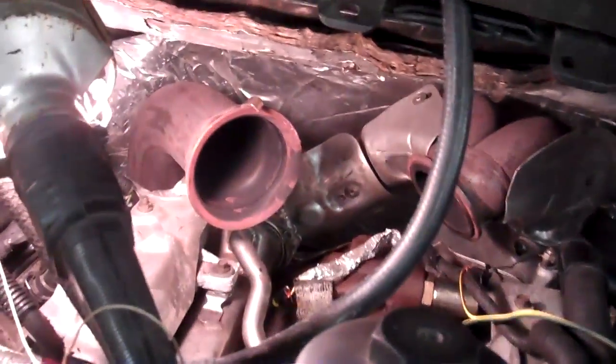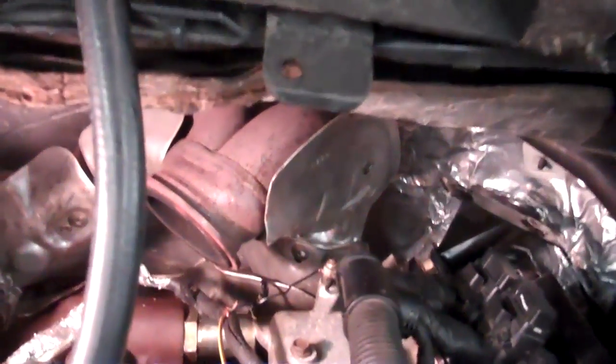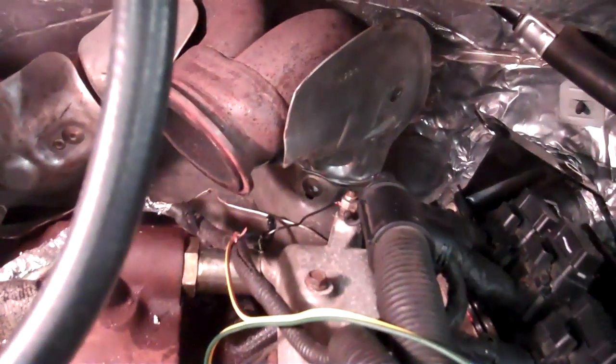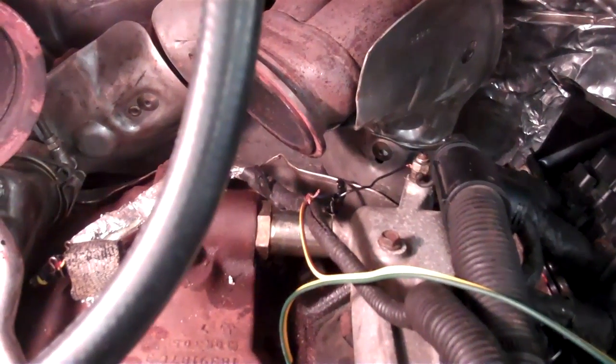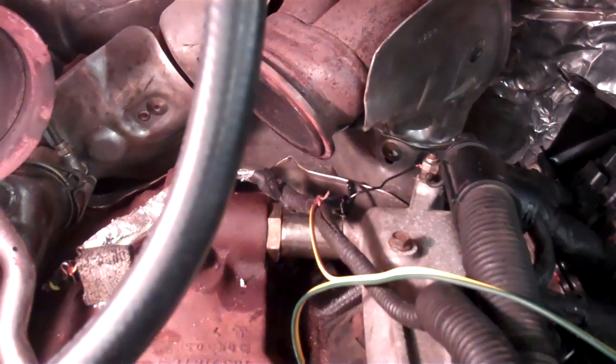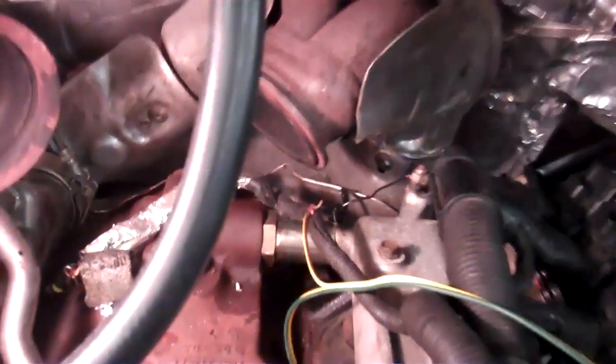We've got your turbo removed for ease of access. Some people like to do it without the turbo removed, I just like to have more room. And then back here we have our IPR valve wired sort of haphazardly — I'm not an electrician either — wired up to our battery.